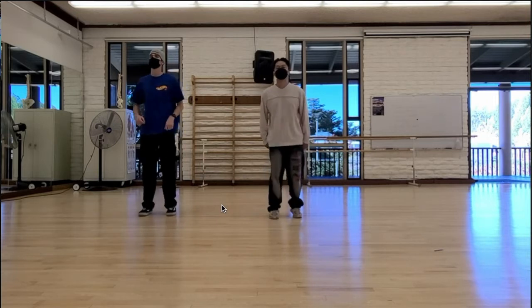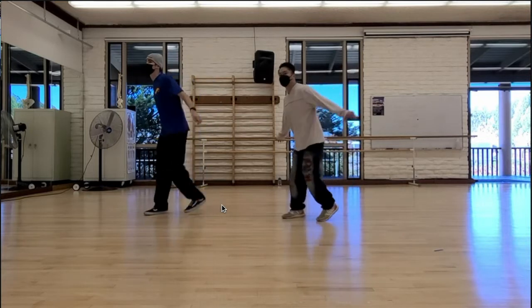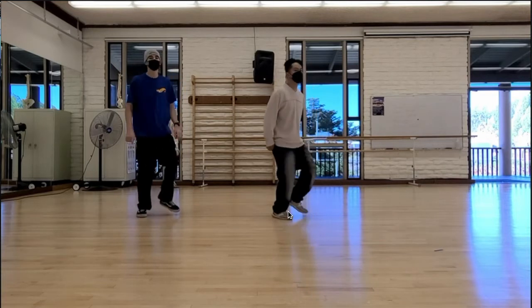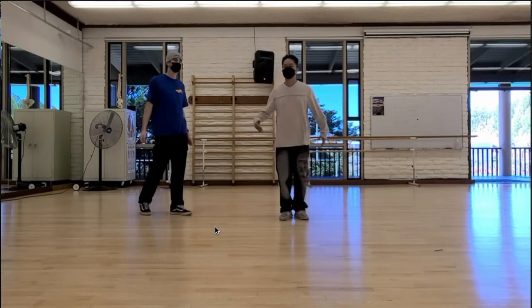Two, three, four, five, six, seven, eight. Right here you guys should know this as the Steve Martin. We're going to repeat and we start off with basically the hip hop bounce. From here it's really easy to transition into it. Of course we add the arms, and that is all folks.